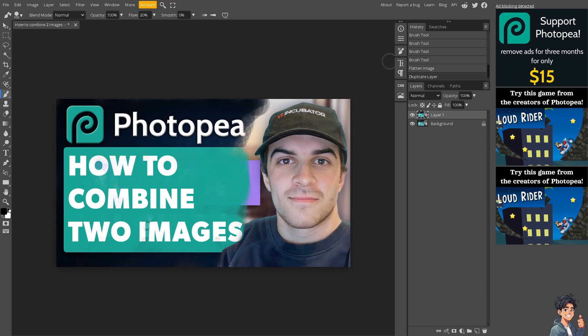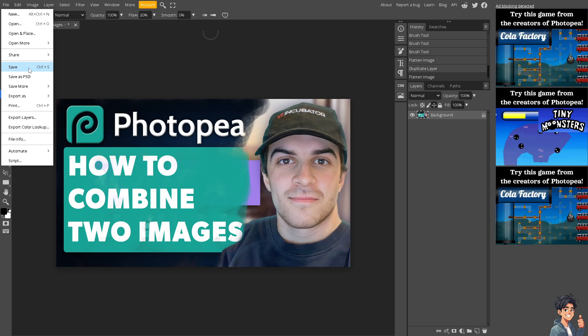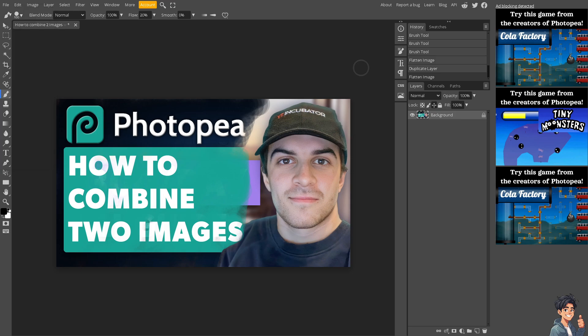When you're happy with it, save your combined image by going to File and clicking Save. You have multiple options: PSD to storage, save as PSD or PSB, or share it as PNG via imgur.com, JPEG, or PSD. Photopea also supports multiple levels of undo using Ctrl+Z or Command+Z, and has a history panel — just go to the Windows menu.